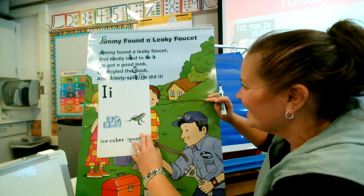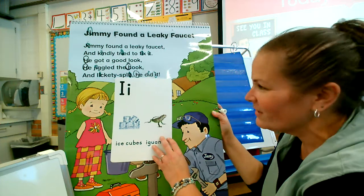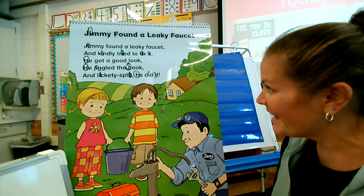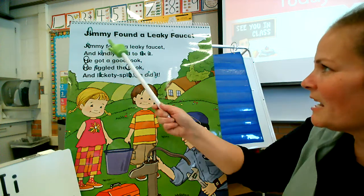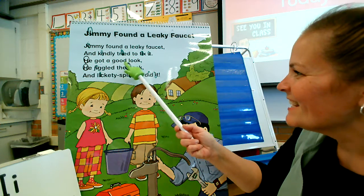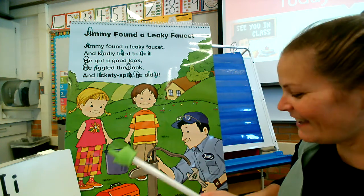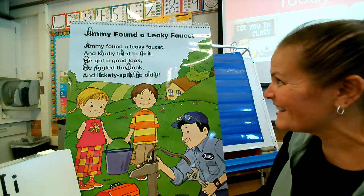And lickety-split, he did it. Very good job! Way to go! Wow, that was a lot of I's. Let's count all those I's — Mrs. Fritz almost missed them! One, two, three, four, five, six, seven, eight, nine, ten, eleven. Wow, that is so many I's! There were many I's in our poem.